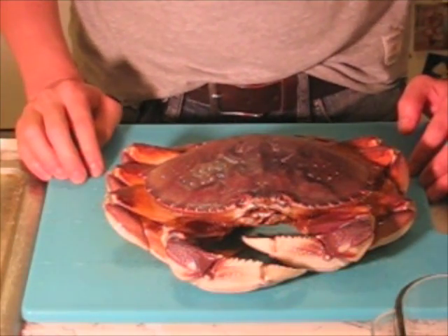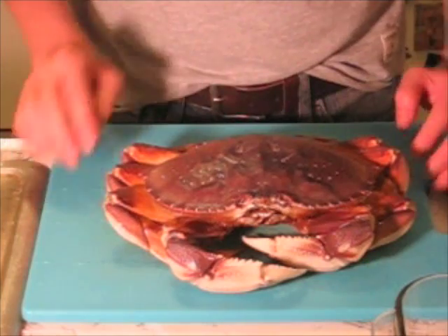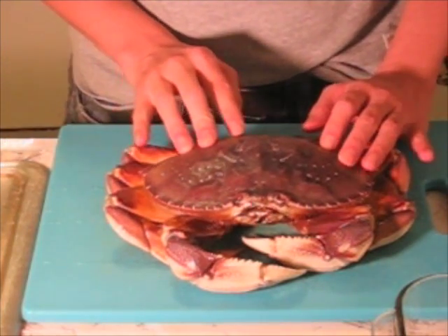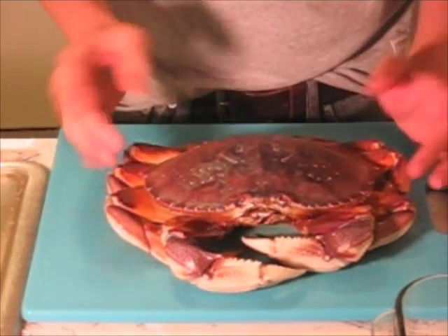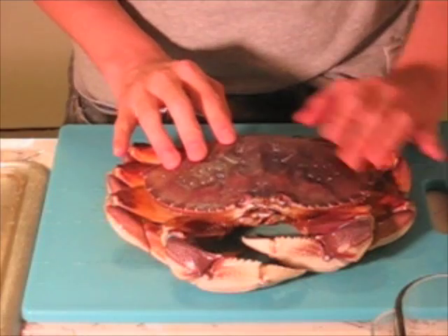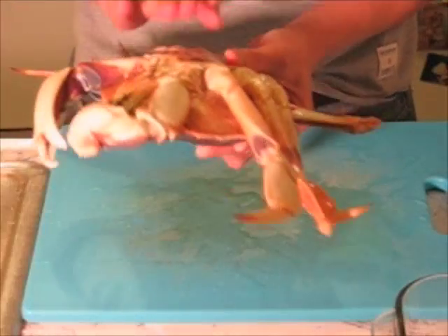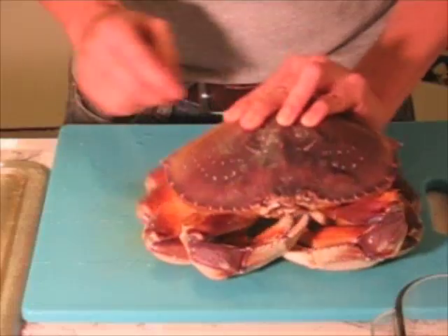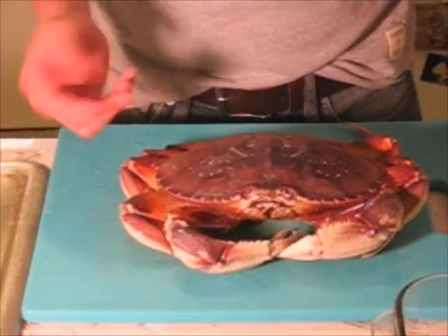Alright, so here's my crab. I'm going to go ahead and clean it so that we can cook it. The first thing you have to do is make sure it is not really moving around — and of course this one isn't. But if it was, all you do is turn it around and knock its head against the side of the counter, and that will pretty much knock it unconscious briefly, which will give you time to go ahead and kill it.